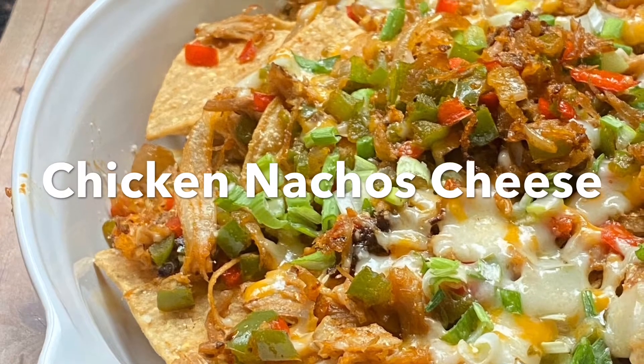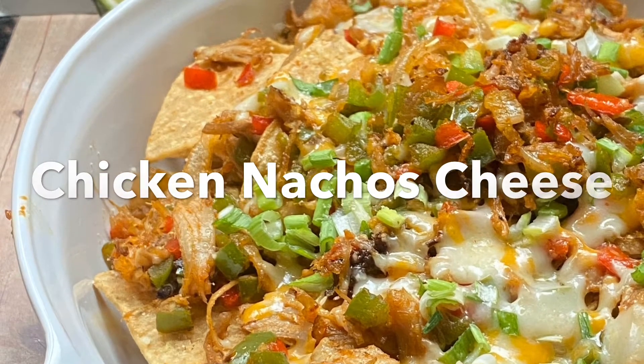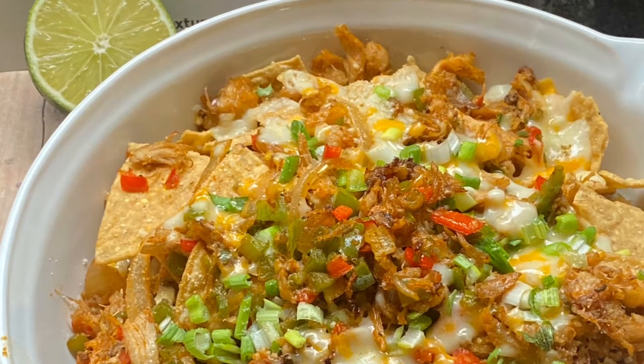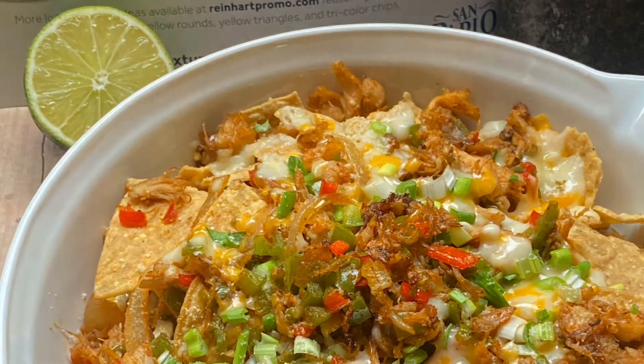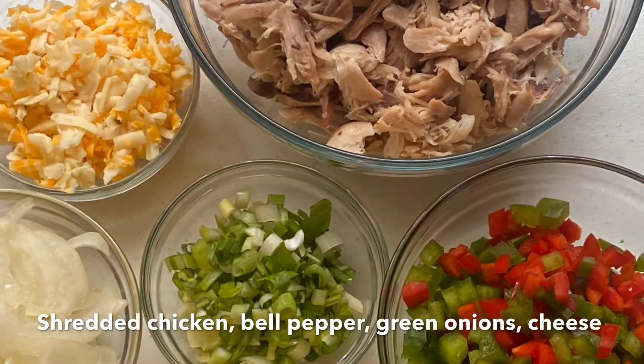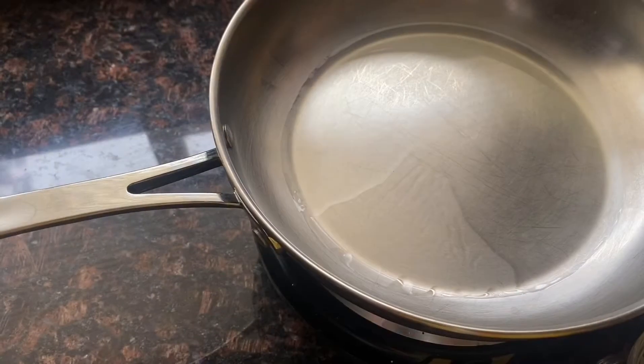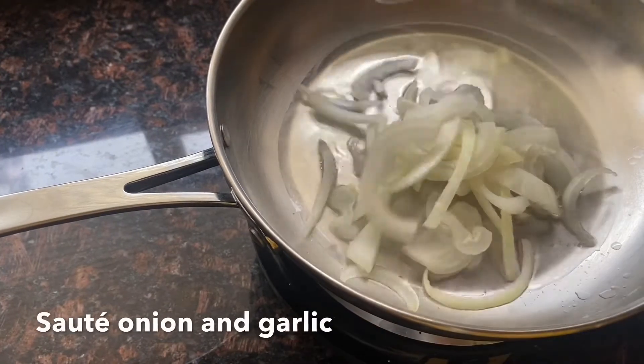Hi there! Today let's make chicken nacho cheese. I use dark meat, but you can certainly use white meat like chicken breast, or buy a whole rotisserie chicken and just shred it and use it for this recipe.